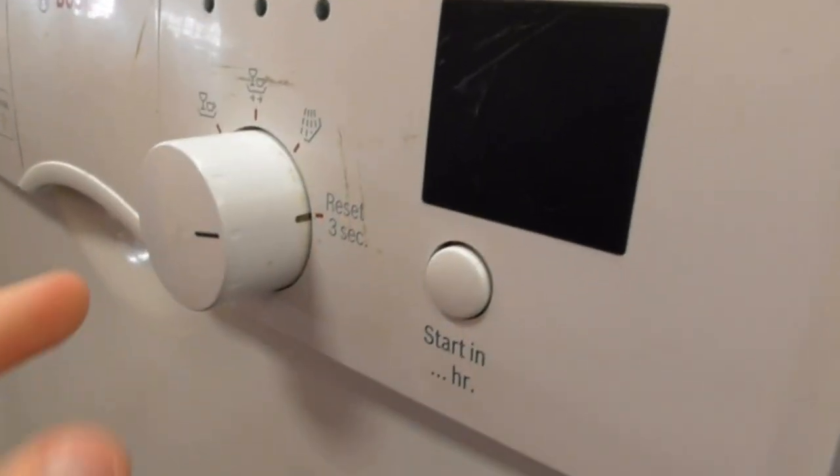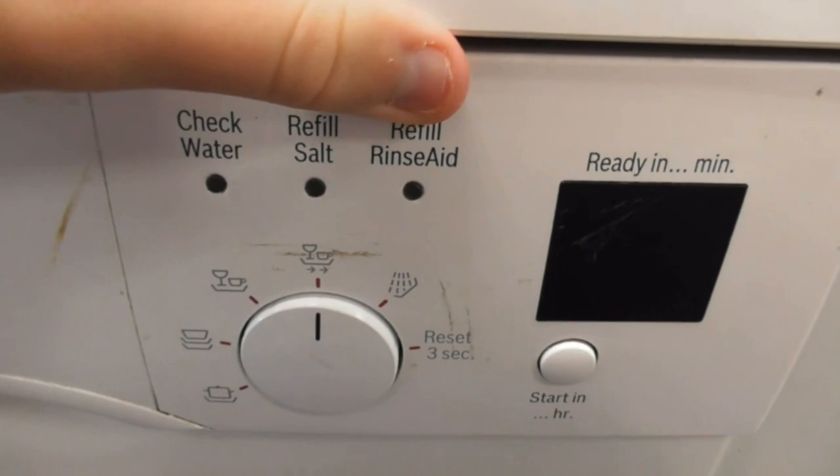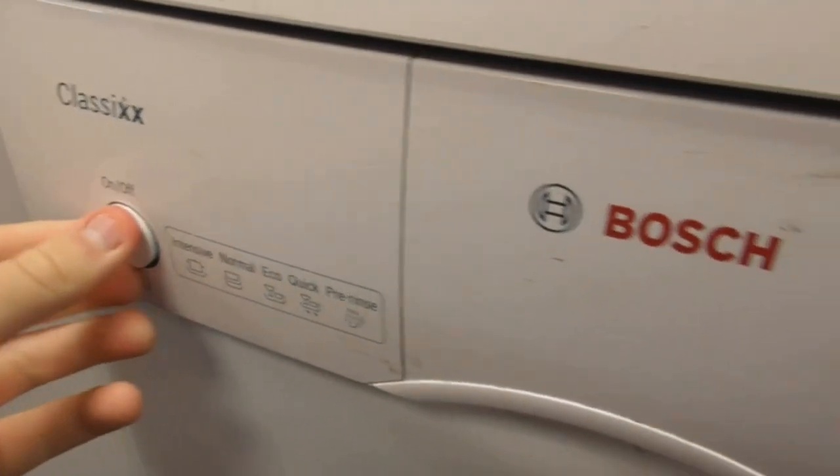It's got a push and pull-off thing, and it's obviously got check water, salt refill, and rinse indicators. That's the Bosch Slim 9 dishwasher we've got.